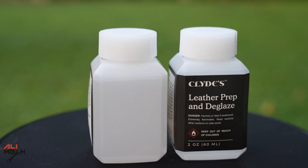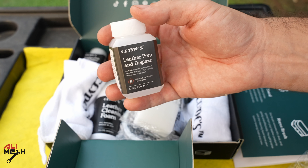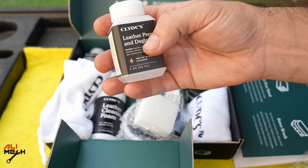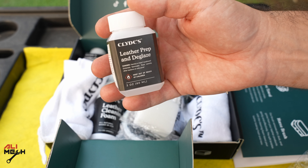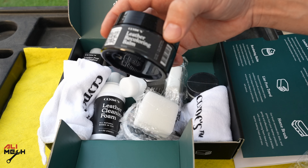Sometimes you need the leather prep and glaze, and sometimes you don't. To test for that, put a drop of water on the leather. If it absorbs the water, then you don't need it. But if it doesn't absorb, you have to use prep and glaze to remove all that protection over the leather. Then you can apply the leather coloring bam.